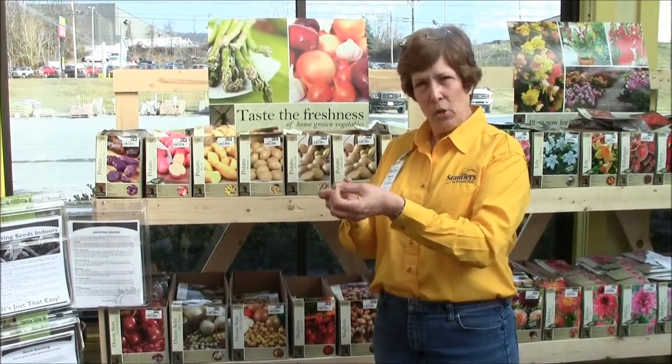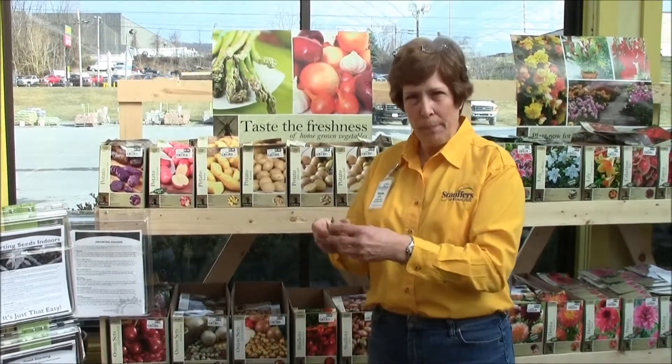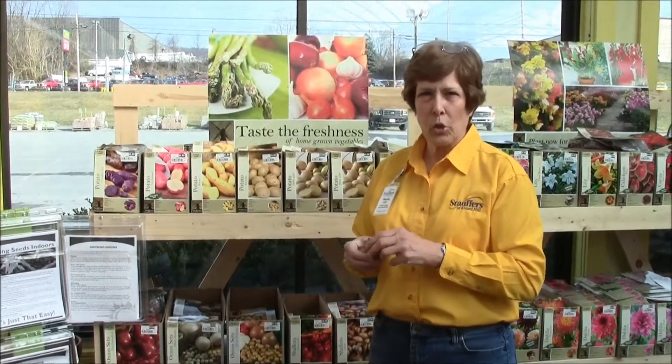Plant them about nine to twelve inches apart. To give the potatoes room — when the roots are growing, that's where the potatoes will start producing. And you won't just get one potato, but you will get like four, five, six, seven potatoes off of one of those little shoots.